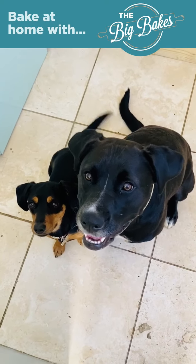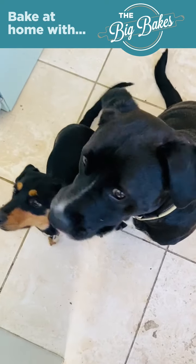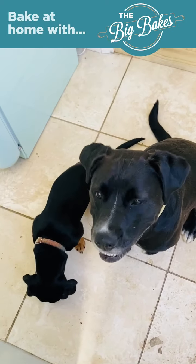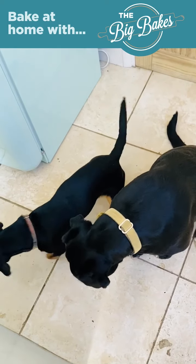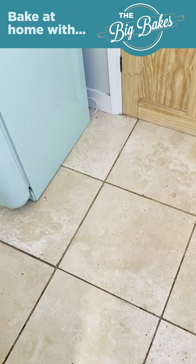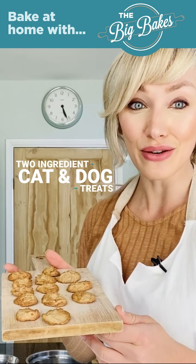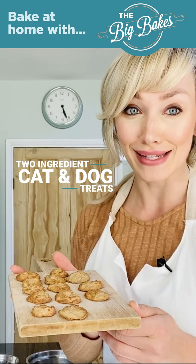The treats are ready and they've cooled down. My dogs are waiting eagerly to try as they can smell them, so let's see if they like them. I think that's a good sign! These are super high in protein as they're just tuna and egg white, and they are really delicious for your dogs and also suitable for cats. They definitely passed the taste test with the dogs — so there you have it, the two ingredient tuna and egg white pet cookies suitable for both cats and dogs.